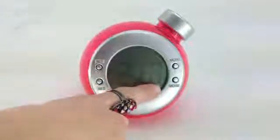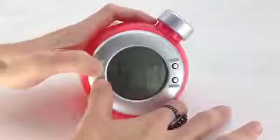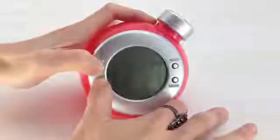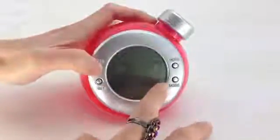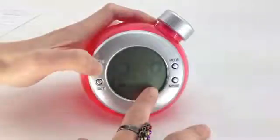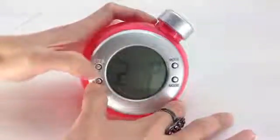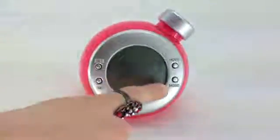The screen is now ready to edit the hour — it is showing 2 a.m. Keep pressing the set button and you will see it showing the letter 'P', which means it is p.m. The time has been set at 2 p.m.